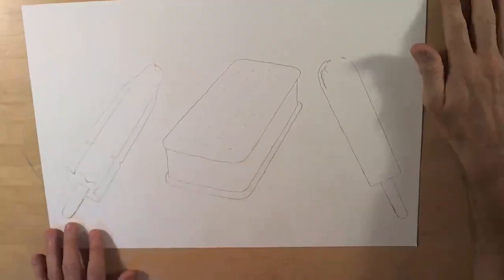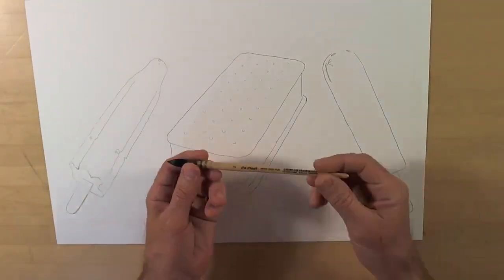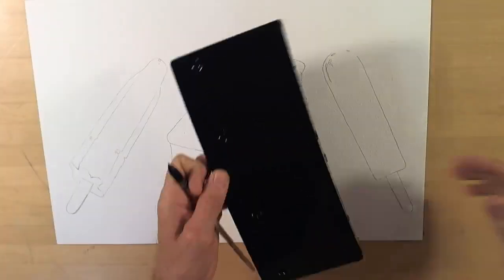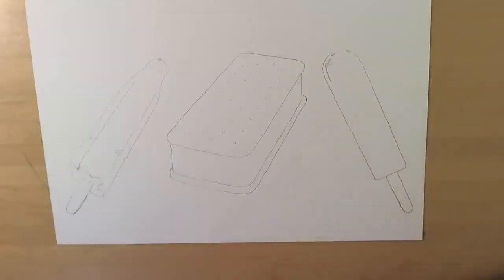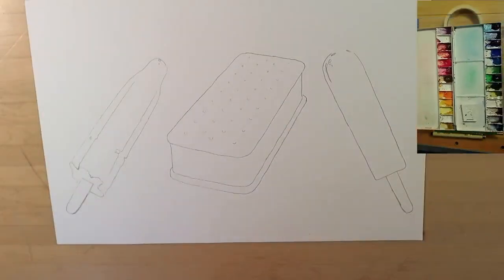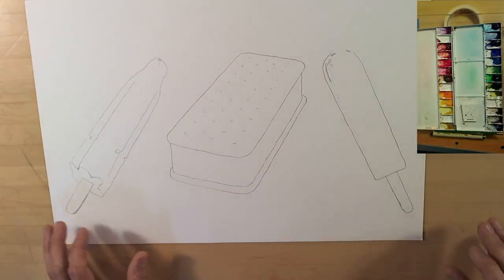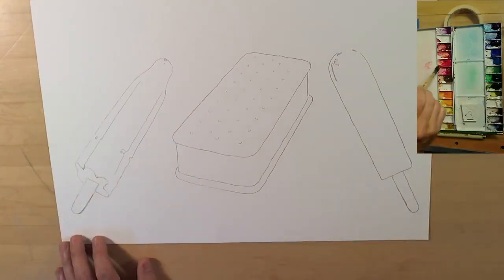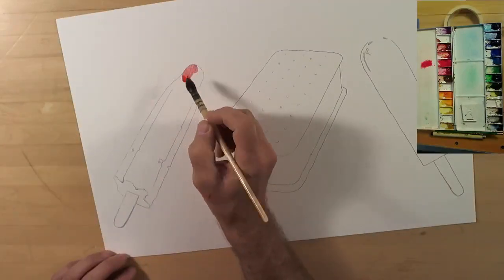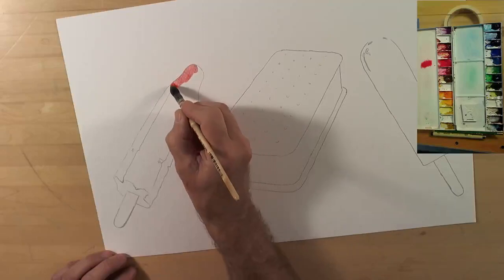Welcome back to the studio. Tonight I'm continuing my love affair with things I remember about summer from my youth. I've got a rocket pop, a fudgesicle, and an ice cream sandwich — delicious. In this painting I'm using my M. Graham paints, which you can see in the paint cam.